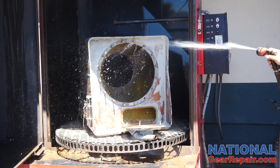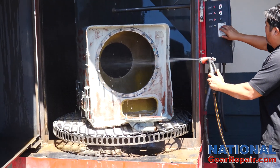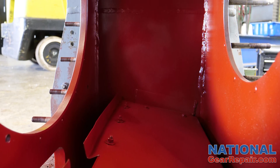All of the drive components were sent through our parts washer to remove all debris and provide a clean working environment. The housing interior was sprayed with red insulating varnish to prevent the formation of corrosion.